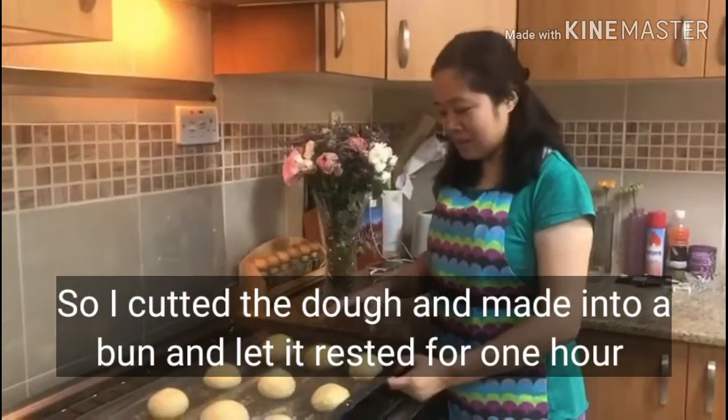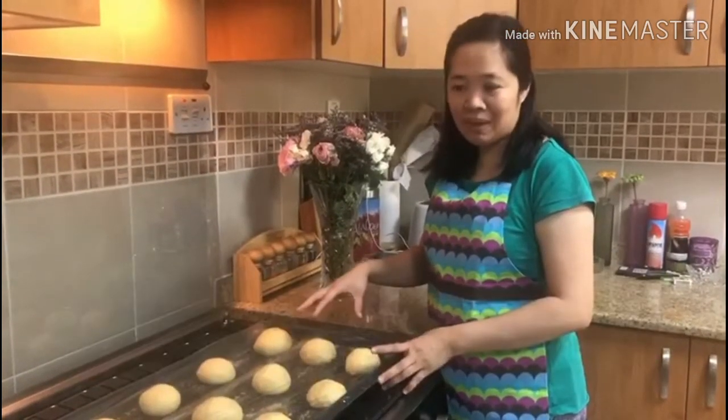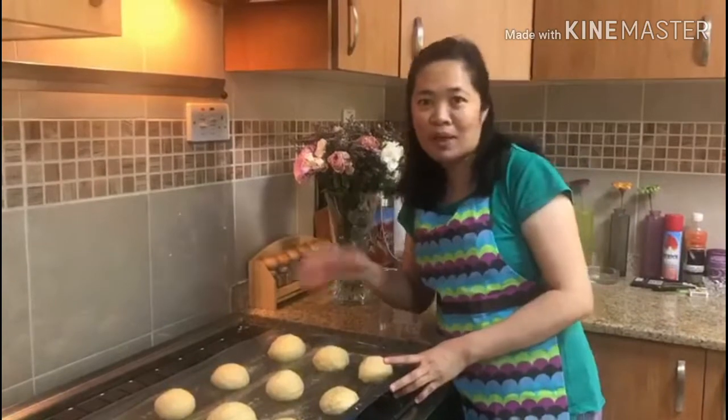So guys, this is the dough with the burger buns. And we're going to make it for one hour.